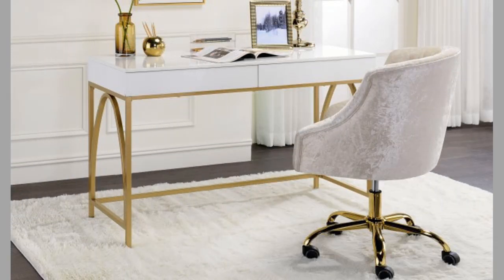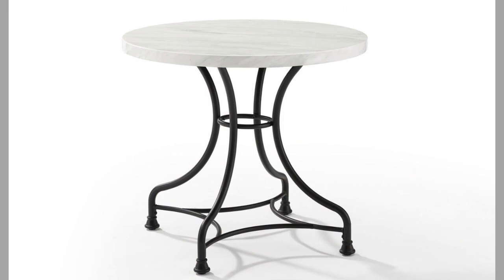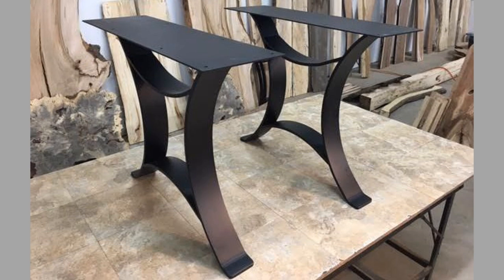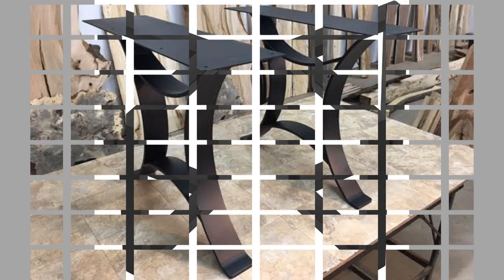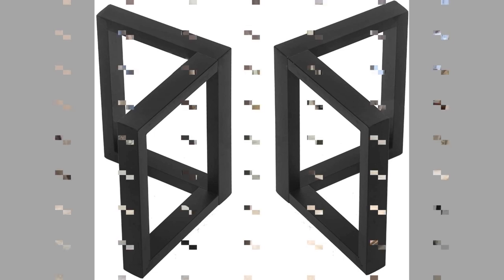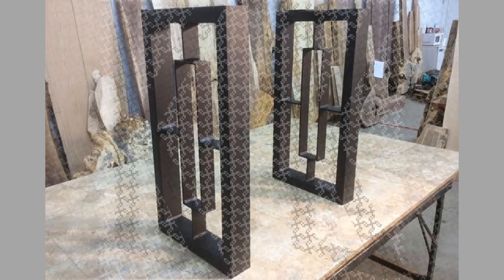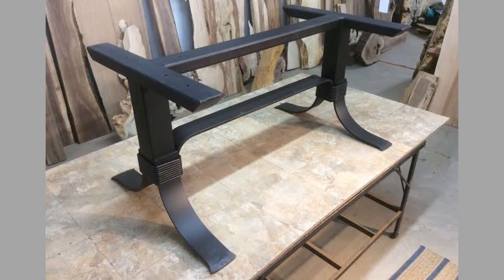Strong weight support. One factor that must be considered in buying or making table legs and chair legs is their ability to support the frame and body of the furniture. Some legs cannot support the weight of certain furniture items, even if they are already lightweight. Fortunately, metal legs can readily support heavy tables and chairs, and even if you put heavy objects on the table, the metal legs will still keep everything steady.